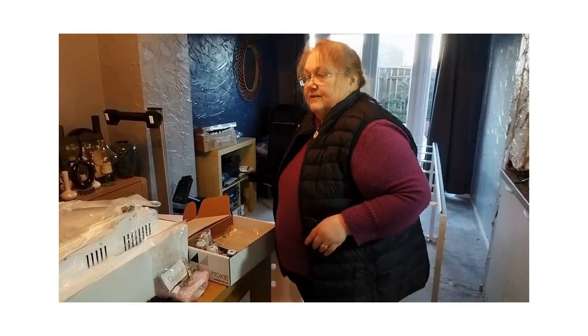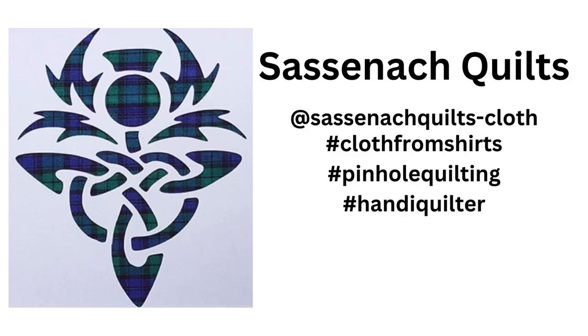Let's pop that back in the box and get the Moxie and carriage out and straighten up the track we've just put on the frame. We'll see you soon in the next one.